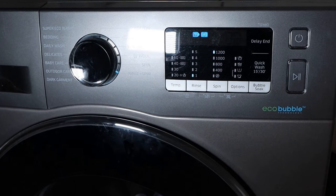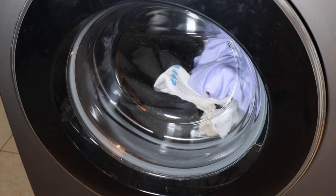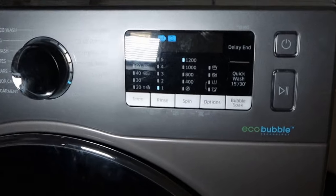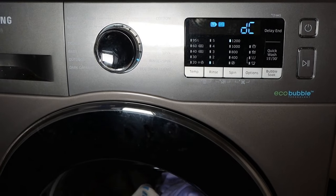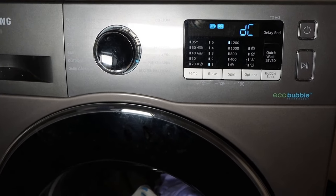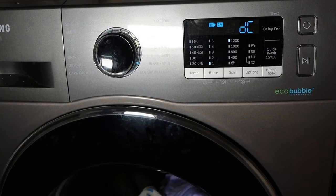Has this ever happened to you? You want to do laundry, and after you insert your clothes in the washer and press the start button, whoa! You receive a DC error and you are stuck! I know how it feels because this happened to me, and today I'm sharing my experience of how I managed to fix the DC error on my Samsung front load washing machine.